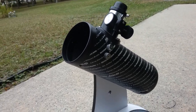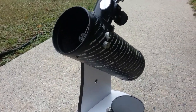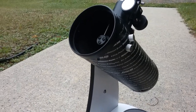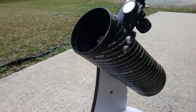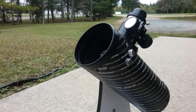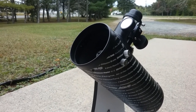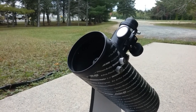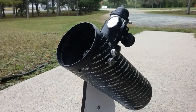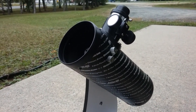Hey guys, this is going to be a review on the Celestron FirstScope. This is a great little telescope. I've seen a lot with it — I've seen the Pleiades, the Orion Nebula, Saturn's rings, Jupiter's stripes, and the moon. All those I was able to see with this telescope. And I haven't seen the Andromeda galaxy yet, but I really do want to.